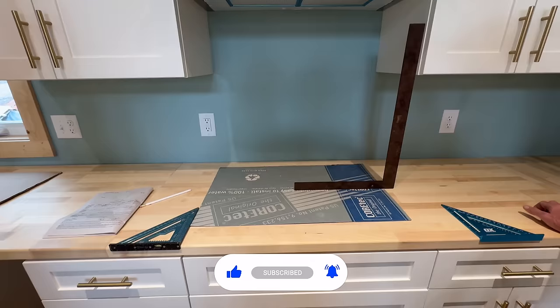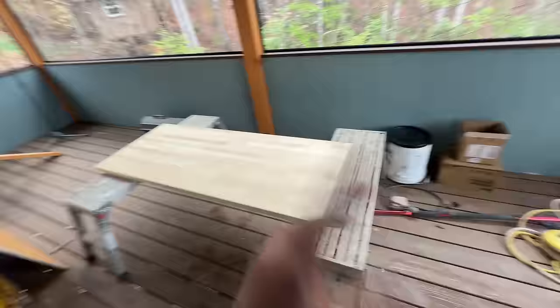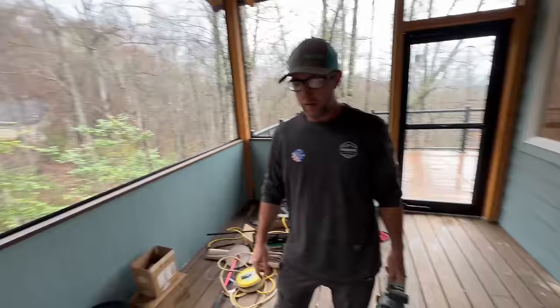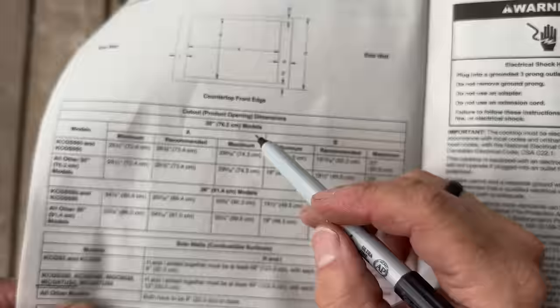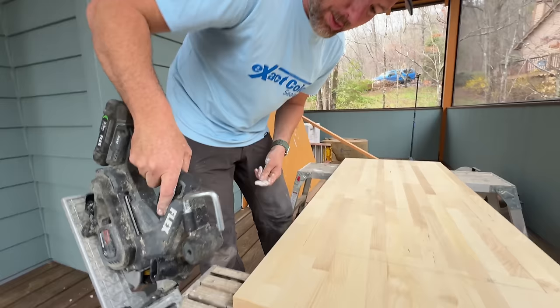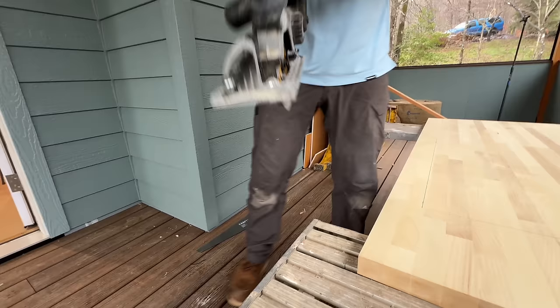Is that where you think it should go? No, we haven't gotten that far yet. The guys have got our cutout for the cooktop marked and I'm assuming it's correct - we triple-checked it. Metal shavings coming out of this - he cut metal with it this morning. I need to blow this out.